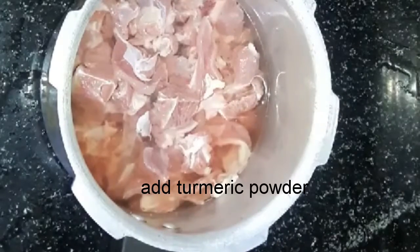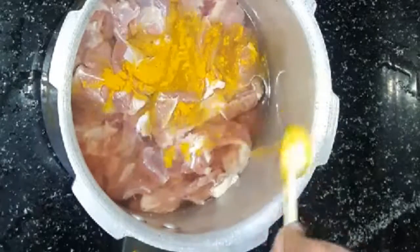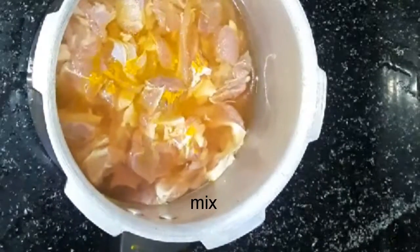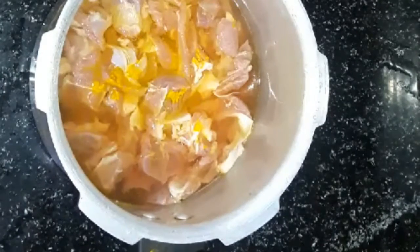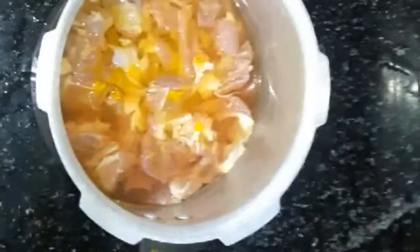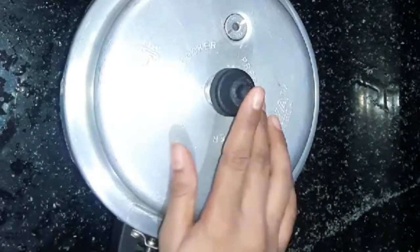Add hot water and oil to the pan. Then pour in the coconut and fill the pan.